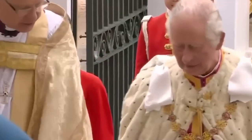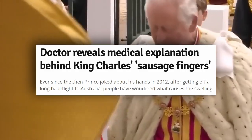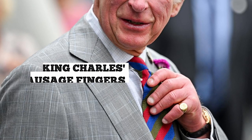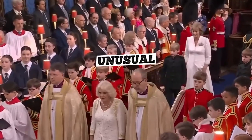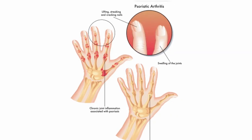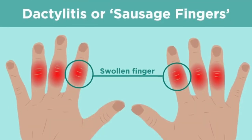Let's go back to 2012, when the then-Prince Charles humorously referred to his own sausage fingers. Fast forward to today, and King Charles's hands have drawn more eyes than ever. It's not a culinary trend, but rather an unusual physical trait — his fingers have a somewhat puffy, sausage-like appearance. This points to a more official medical term: dactylitis.